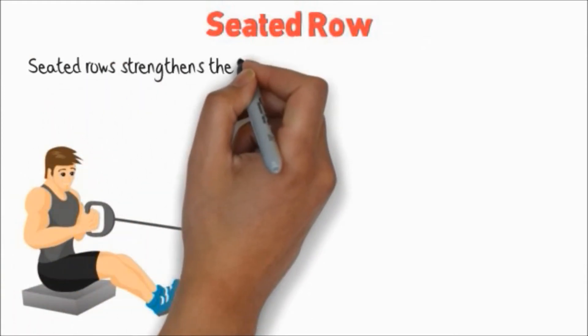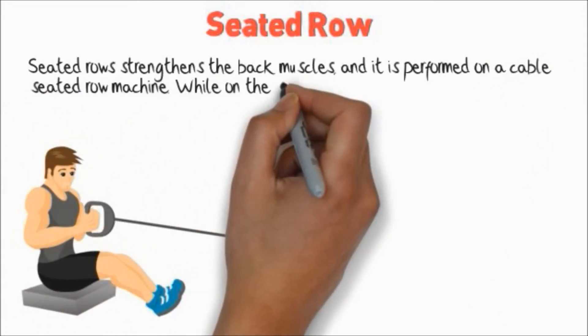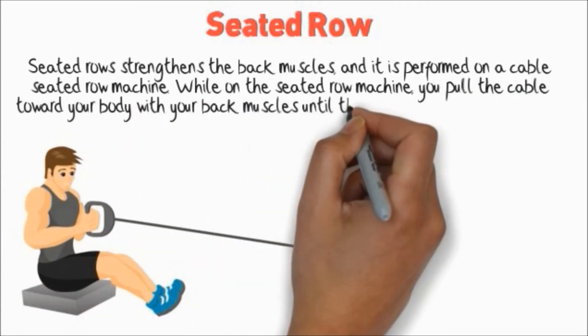Seated Row. Seated Row strengthens the back muscles and it's performed on a cable seated row machine. While on the seated row machine, you pull the cable toward your body with your back muscles until the attachment is at your waist.